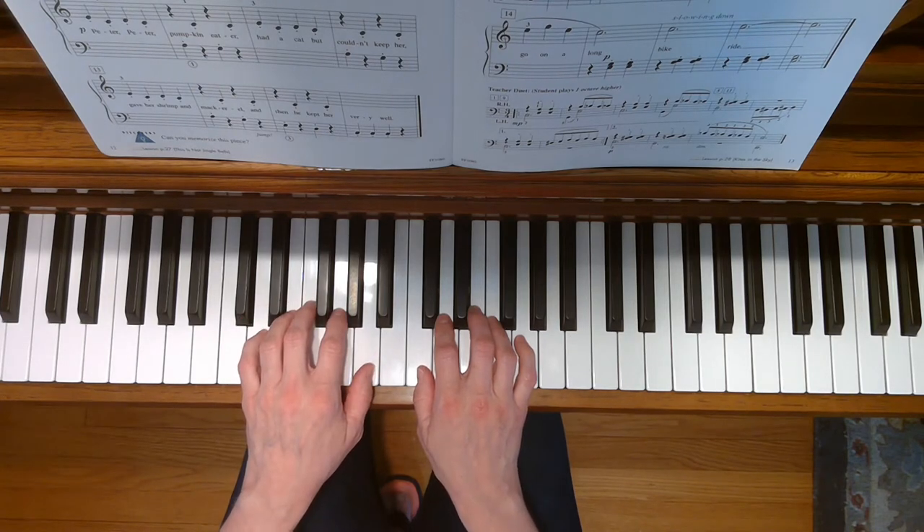So make sure you notice where the finger numbers are circled, because that helps you to know when you have to move.